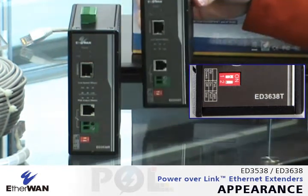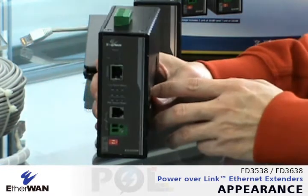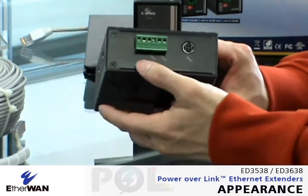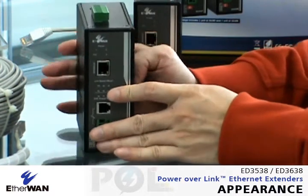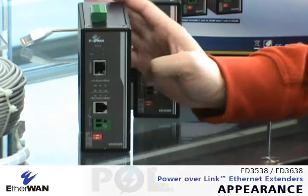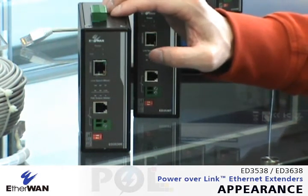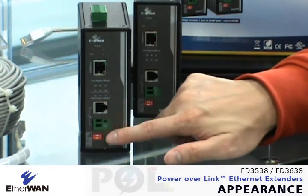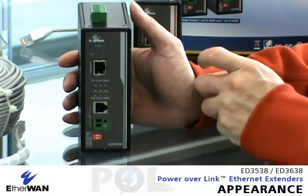This one is the transmitter and this one is the receiver. For the POL receiver, you will see from the top it also has power inputs one, two, and three. You might have questions about why the receiver still needs power input — the design is for power redundancy. If you have a local power source, you can put it here and have power from here as well as power from the transmitter side through the extended interface.